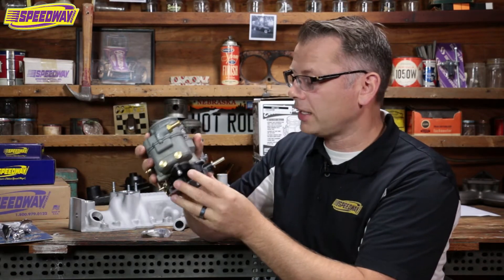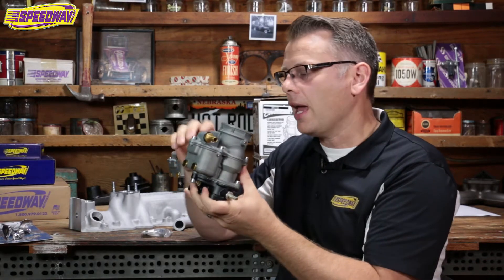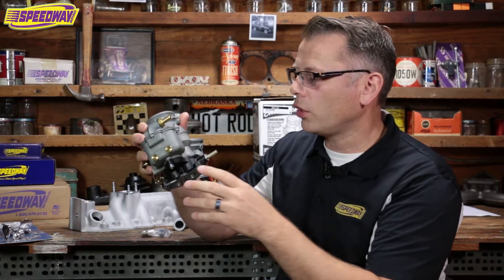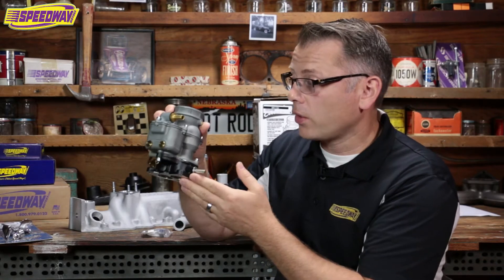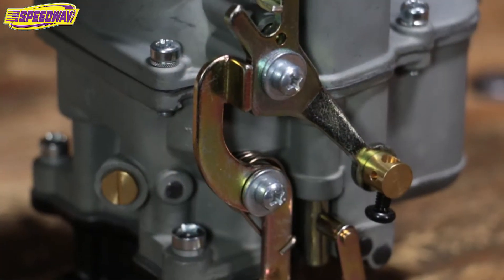The other thing that's really cool about this carburetor is it's got a ported vacuum port. If you're like me, I'm running a vacuum advance distributor on my old Hemi — it's the original distributor and I need to be able to tie into some ported vacuum. That's where this carburetor really excels. It's got that all ready to go, no problem there.